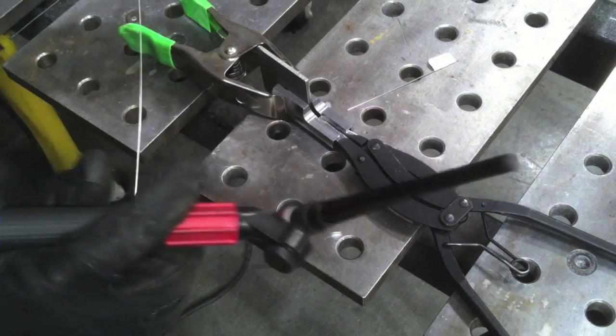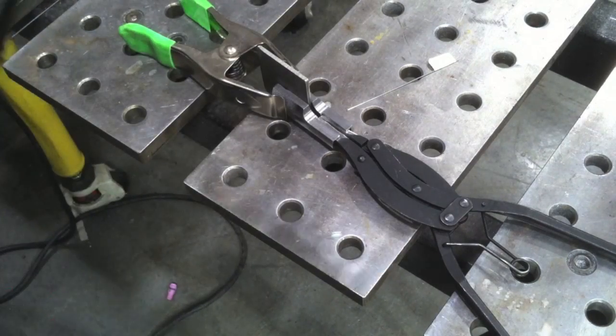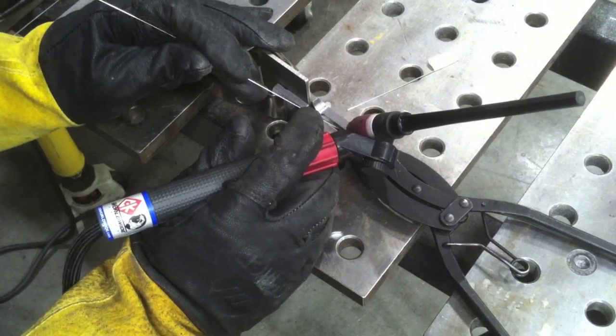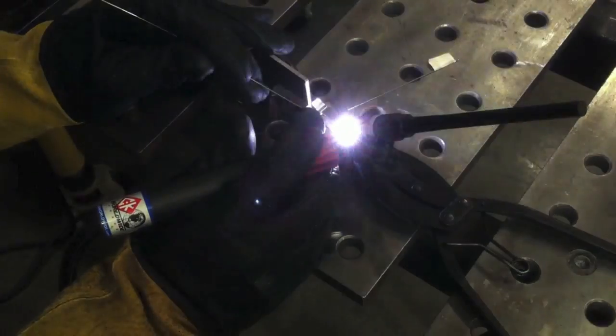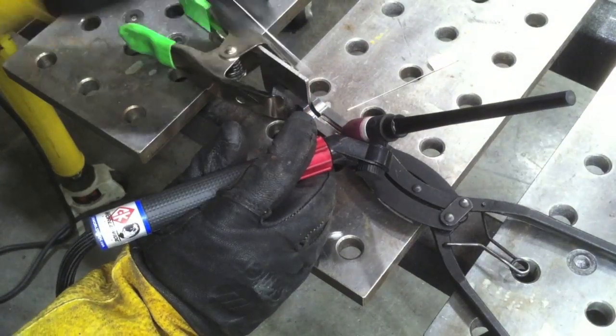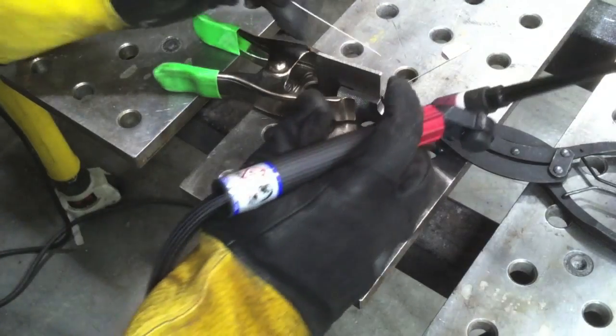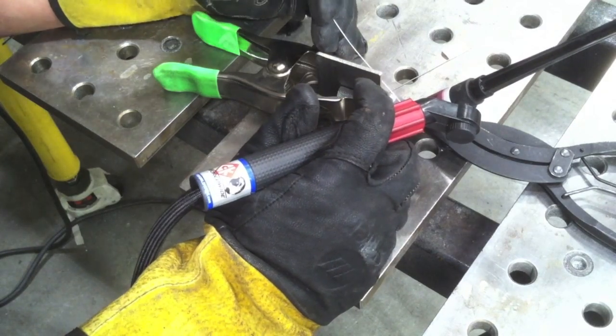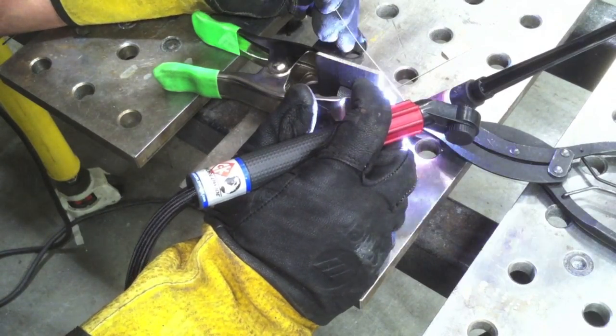I can use my small hardware with my small gas lens and all that. I'm using a number 7 cup with a gas lens and a 1/16th electrode, which is 1.6 millimeter, 2% lanthanated, sharpened pretty sharp like a needle so that I can get a nice crisp arc start at a low amperage.